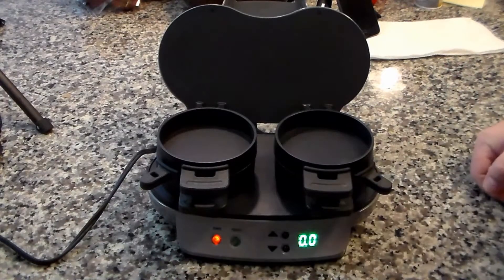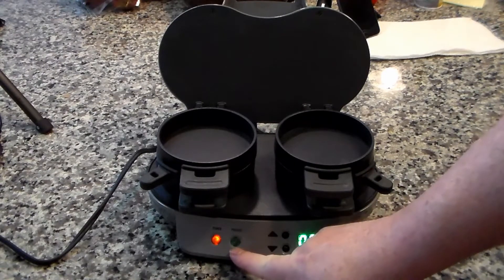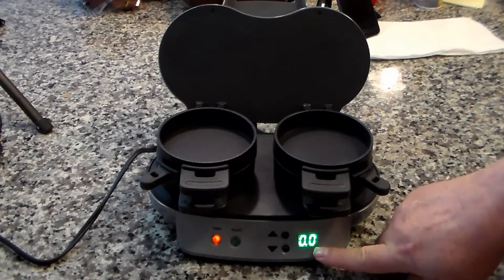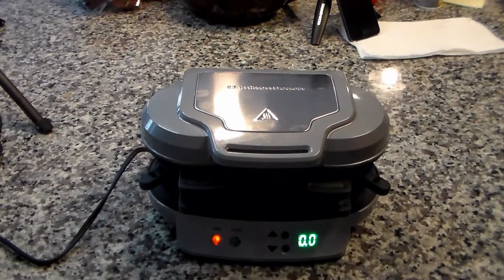As it powers on, you'll see the power light is lit. This is the preheat light — when it comes on green, it's ready to go. You also have a timer. You want to cook the sandwich four to five minutes; we're going to go for four and a half minutes. You preheat it with the lid on, and once it's preheated we'll be ready to make our sandwiches.